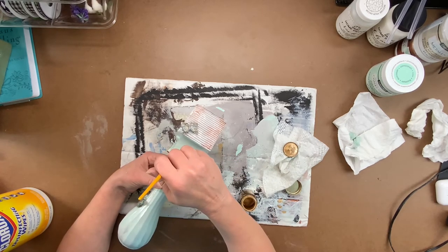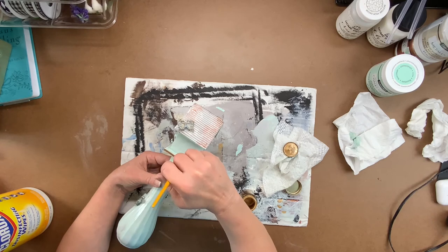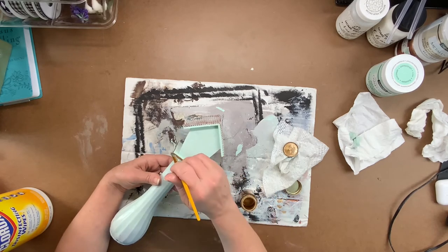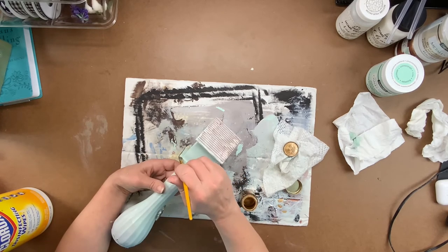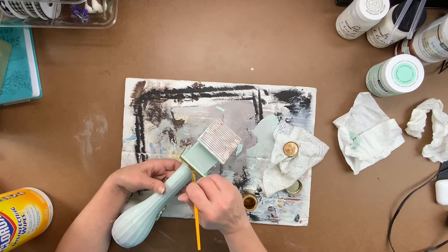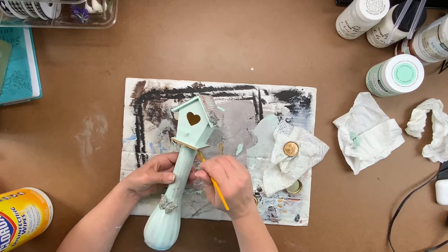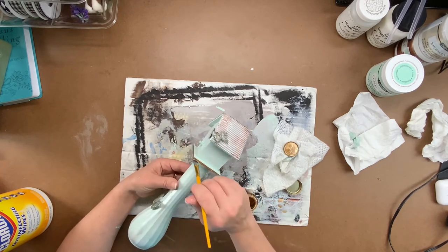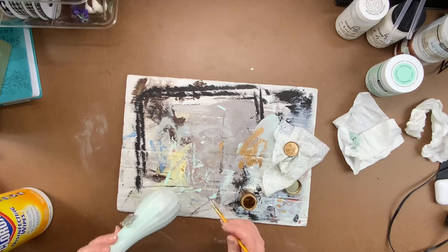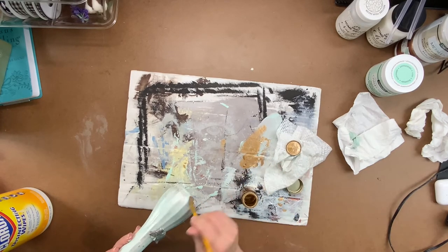Once you get done putting the Liquid Leaf on the butterflies, paint the bottom rim — kind of the birdhouse's porch — with the Liquid Leaf, and also the top rim of the jar and the underside of the birdhouse. After you've painted everything with the Liquid Leaf, dry brush it over the whole vase in random spots wherever you think it looks best. If you don't like it, don't put it at all — this is gonna be your project.